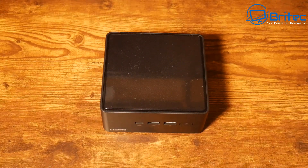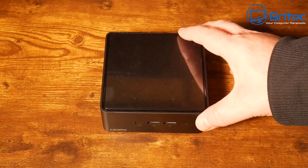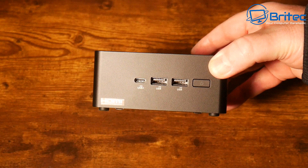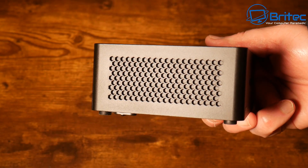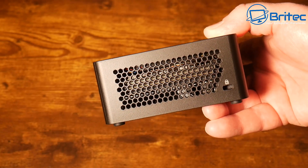Here we have the actual mini PC — this is the tall version; they do a shorter version as well, so it stands a little bit taller than the average mini PC. On the front we have the power button, two USB 3.2 Gen 2 ports, and a USB 3.2 Gen 2 Type-C port which also supports charging. There's a honeycomb effect on the sides and a Kensington lock on one side.